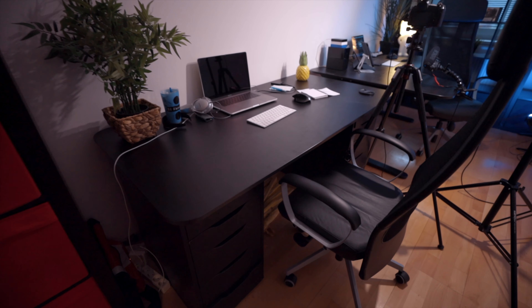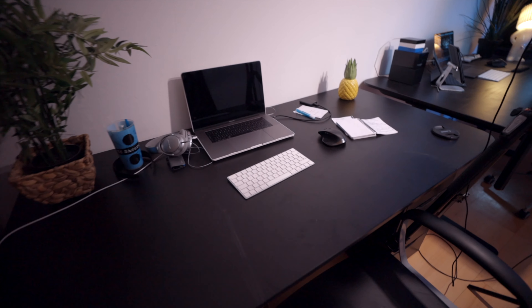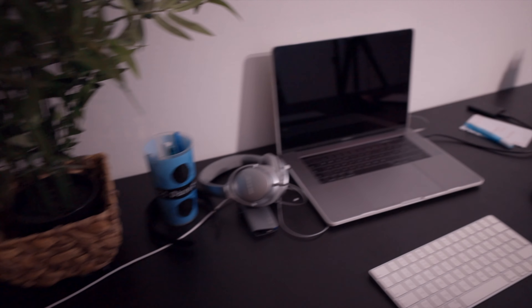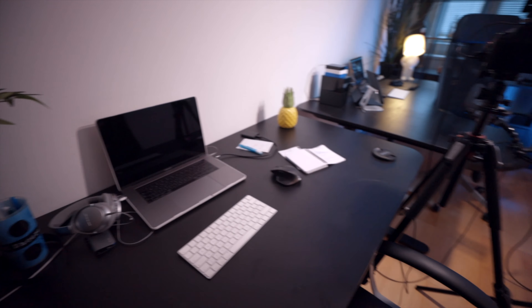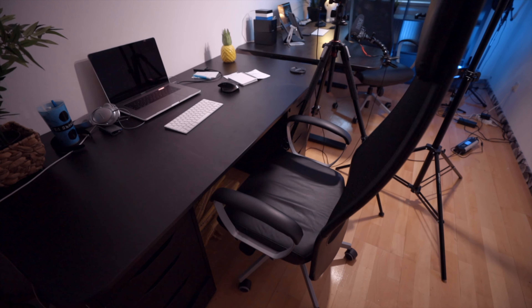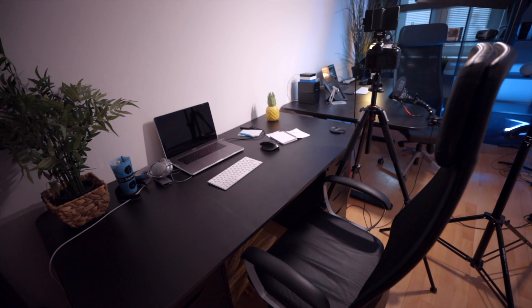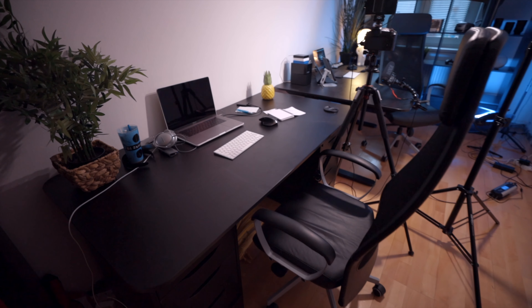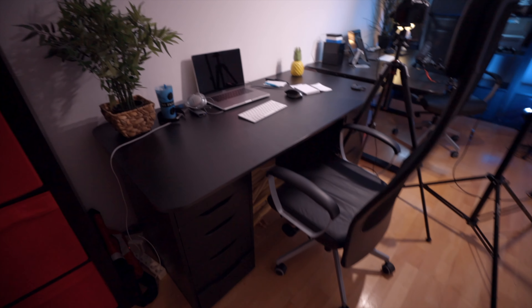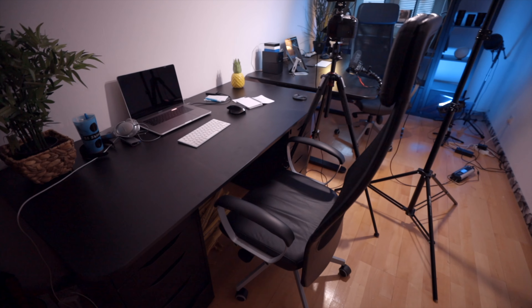Right next to it is our first desk. This is where Belle is currently working. She has her MacBook Pro set up with an external keyboard, a mouse, her headphones, a little bit of plastic plants, and just a regular IKEA desk with a cool IKEA chair. There's no strict his or hers — whoever wants to work on any desk is welcome to. There's also some storage; the left one is for Belle, the right one is for me, where we keep cables and stuff we need to work with.